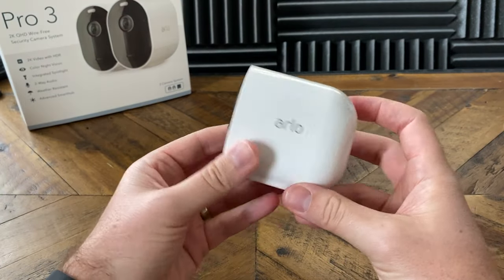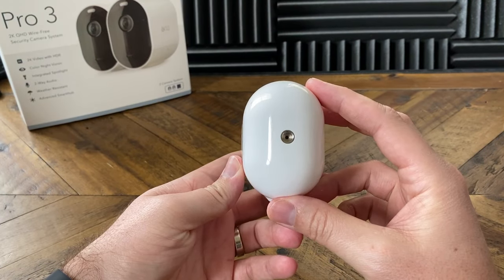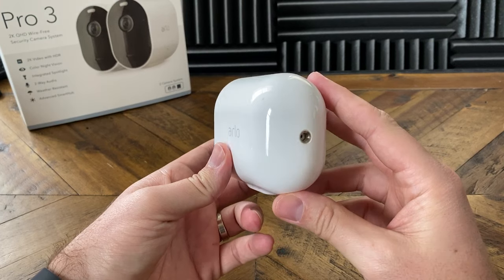Taking a look at the back of the camera, we have the standard quarter-20 mounts, so you can use any old mounts that you have for this camera. Installation is super easy — if you are new to Arlo, you're just gonna download the app, create an account, click on add new device, follow the on-screen instructions, and you're set.